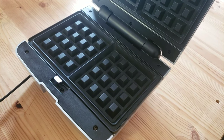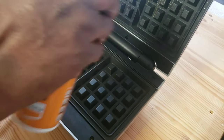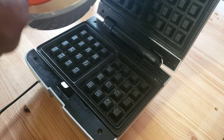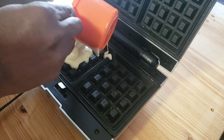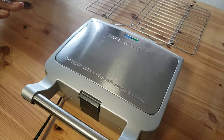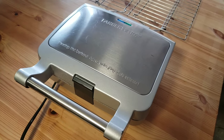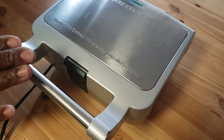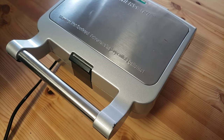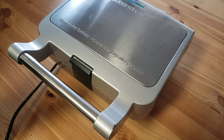Our waffle iron is preheated. I'm gonna grease it with the baking spray if necessary. Then I'm gonna ladle about half a cup of batter into each mold. The exact quantity depends on your waffle iron. To tell that the waffle is done, watch the steam as it comes out of the unit as you cook. When the steam stops, lift the lid — the waffle should be done. We're gonna cook our waffles until they are golden brown.